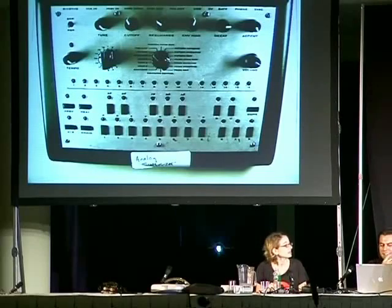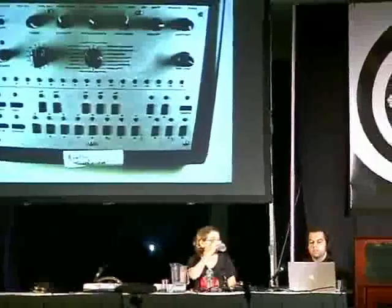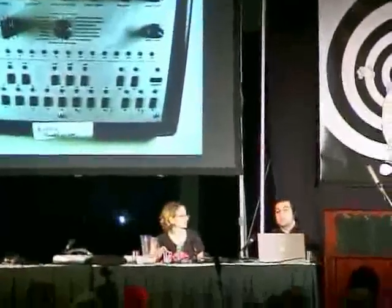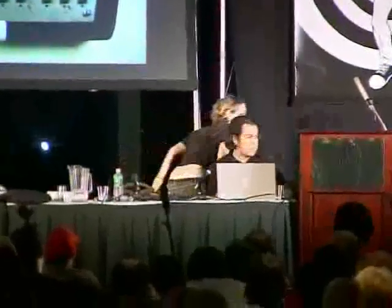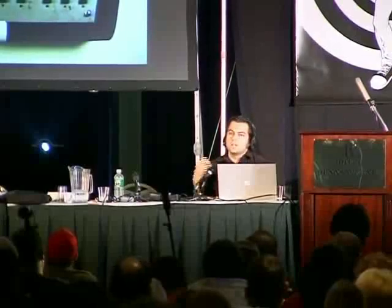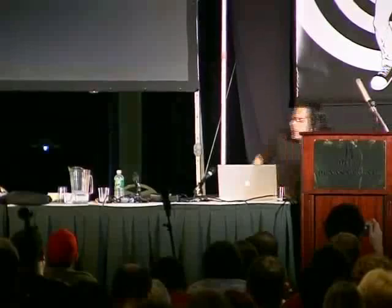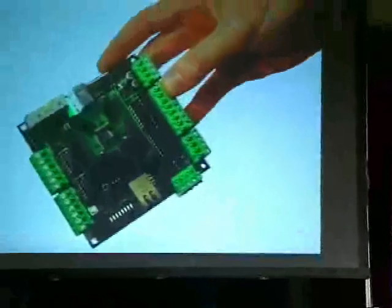We've been trying to do the same thing, so we have a Make controller kit. We decided to release all the schematics — basically any time you want to control any type of device using your computer. A good example would be like an ambient orb: if you wanted to have your instant message client change the color of a lamp in the room. A lot of people, when we released the kit and did the article, said 'I would do it a different way,' and I said yeah, please do.